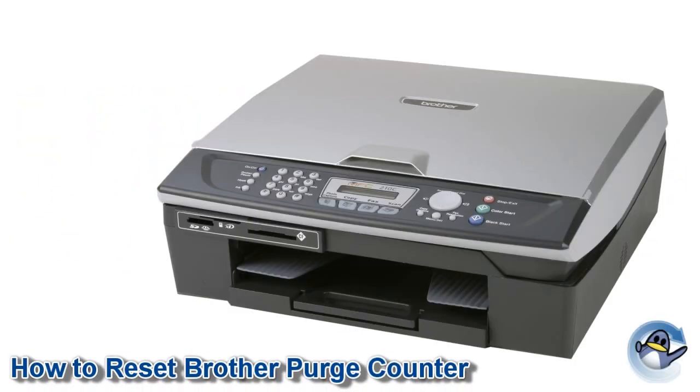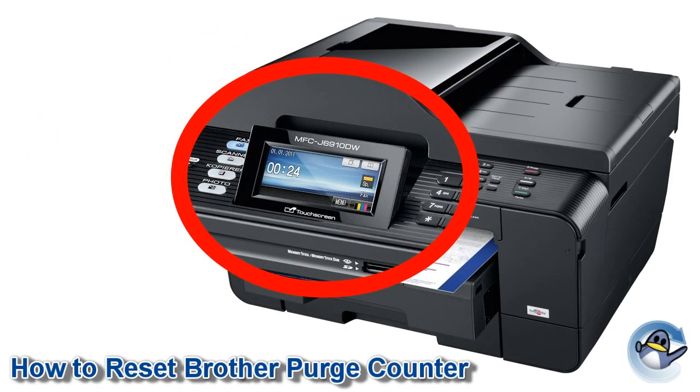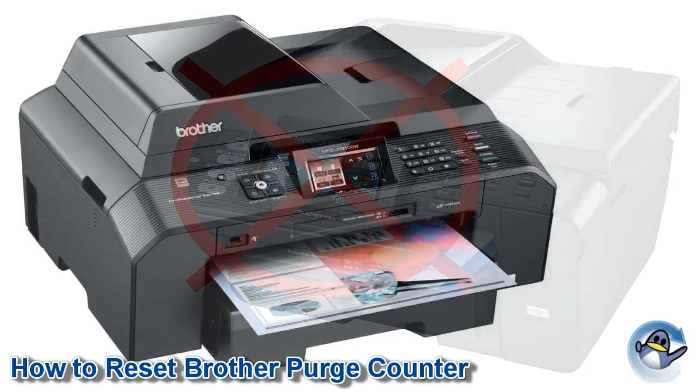Hi, today I'm going to show you how to reset a purge counter on almost any Brother inkjet printer with a numerical keypad on the printer itself and no touchscreen panel. If you have any doubts, a full list of compatible printers can be found below.